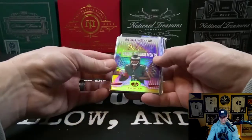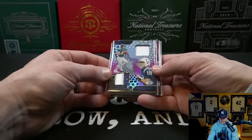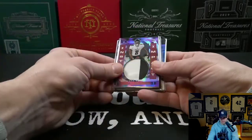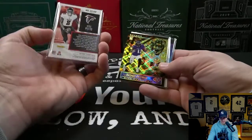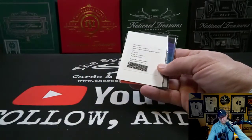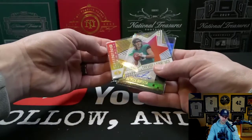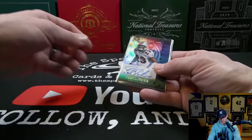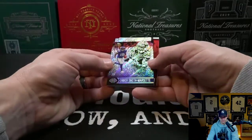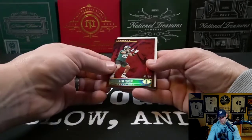The Kyle Pitts Instant Impact numbered to 75 as well. Rashad Bateman redemption. The Shining Stars Trevor Lawrence. The Patrick Certan auto to 199. The Amir Smith-Marsette numbered to 25. Tebow to 99. And it looks like I put a few of those in our hit pile as well.